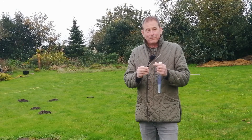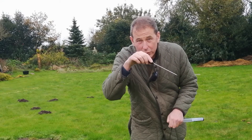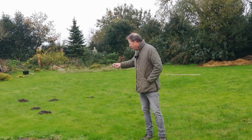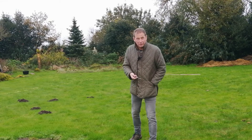This thermometer was less than a fiver — it's a real cheap one, but it does work because I've already tested it. It's got a probe on it. In the kitchen you'd stick it into the middle of a joint of meat to see if it was cooked in the centre, but today I'm going to use it in an interesting experiment. I'm going to put it in one of those molehills to my right and see what the soil temperature is.